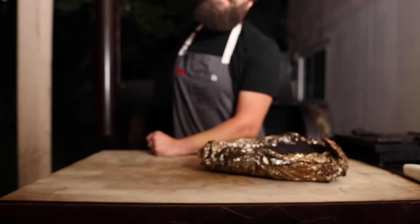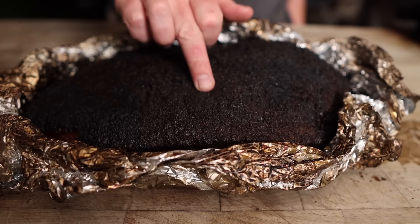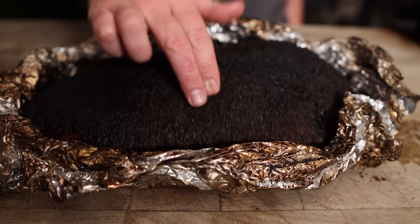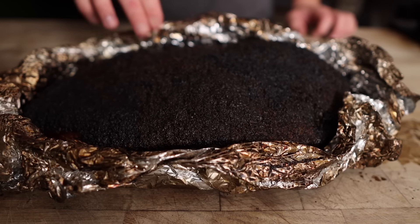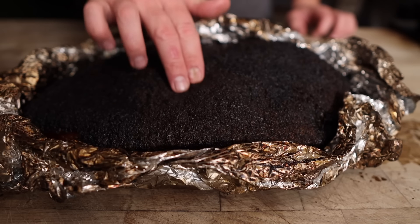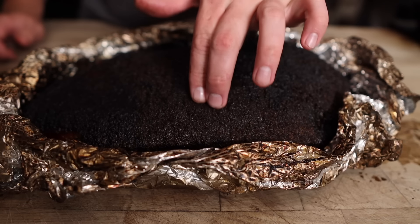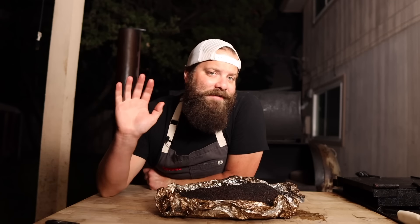14 hours later, this brisket is coming off the pit and I must say this thing is looking beautiful — you've got that jiggle factor already, that bark is unbeatable, lovely color, smells amazing, feels nice and tender, and that fat is nice and rendered. You can tell just by how squishy it is that we're not gonna have any unrendered fat on this thing.